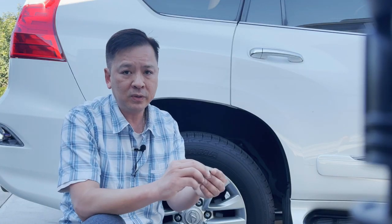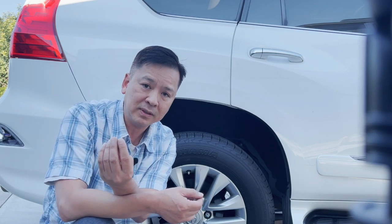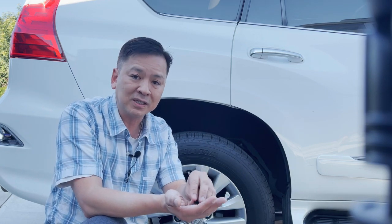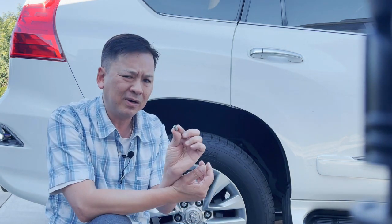Hey, good morning YouTube community, this is GX Bob. I'm here to showcase what an idiot I am — this is not the first time, but a lot of my life is about trial and error, and this is one of the biggest errors I've created. It all started with an $8 part.